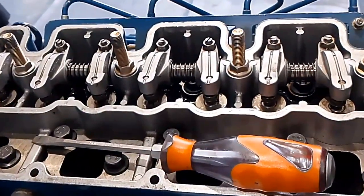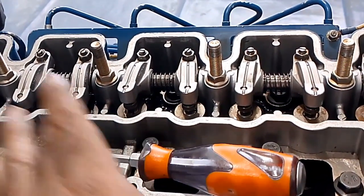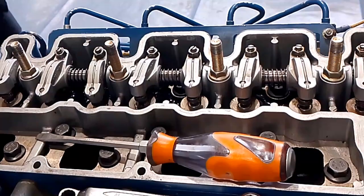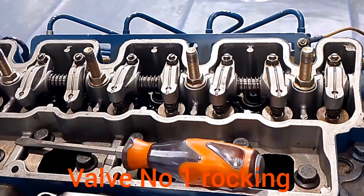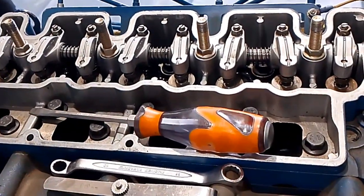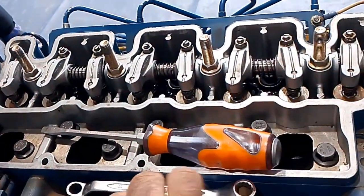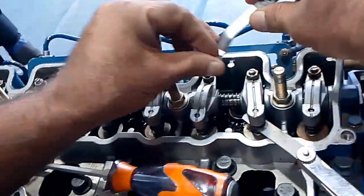Now cylinder number 1 is rocking and we will adjust valves number 7 and 8. Now it's ready. We will adjust valves number 7 and 8.